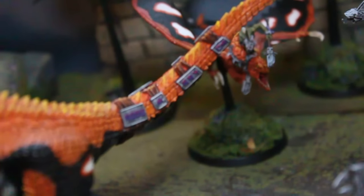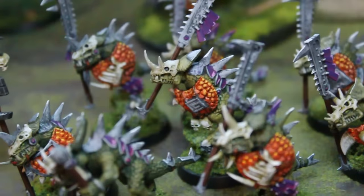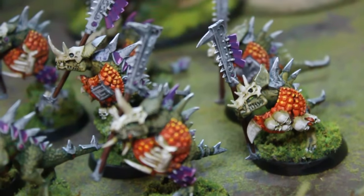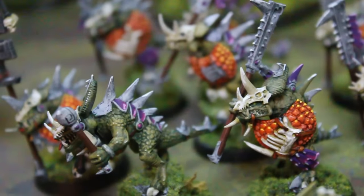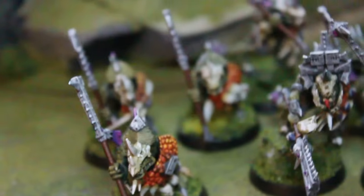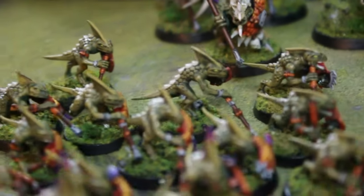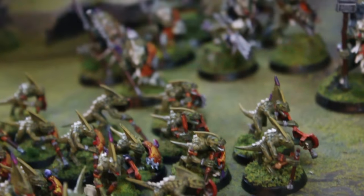Little splashes of purple really offset the prominent orange in the army. Pan back and you definitely feel the orange — we tried to make it a very bright yet organic color. On the carnosaur, there are actually five or more different layers of color on the orange plates, and poison dart frog patterns as well. The splashes of purple really bring it out.